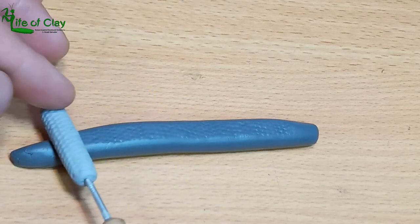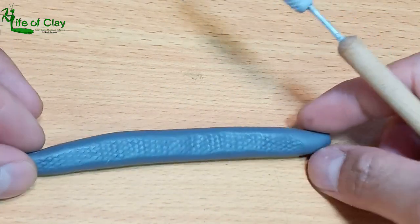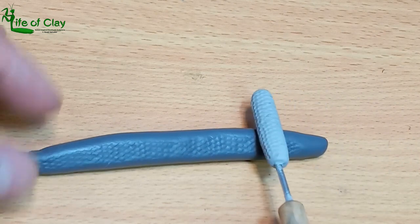And there they are. It's more effective when your snake sculpture has armature on it. The armature resists the force caused by rolling.